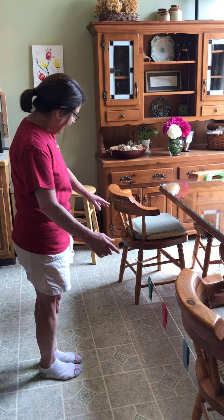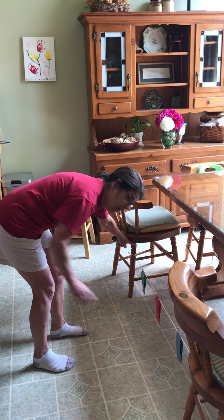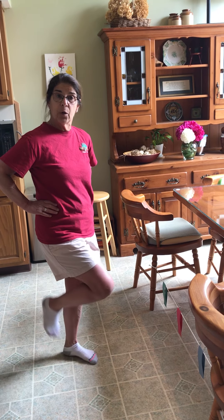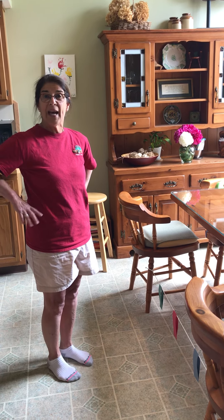We can raise up our rope a little bit higher — up to a chair, a little bit higher — and make it a little more challenging. That is a great way to work on holding one foot up off the ground, working on your balance. Take care, bye bye.